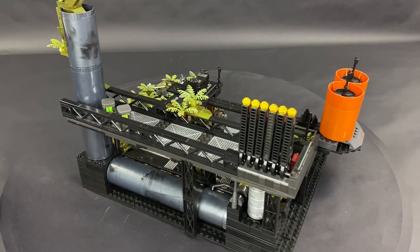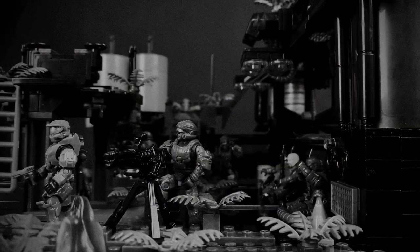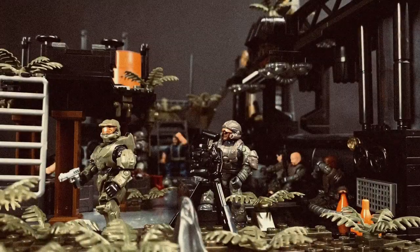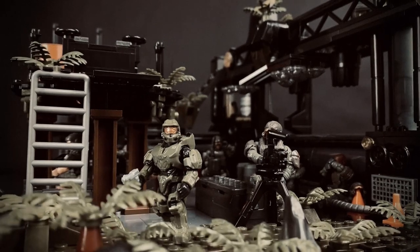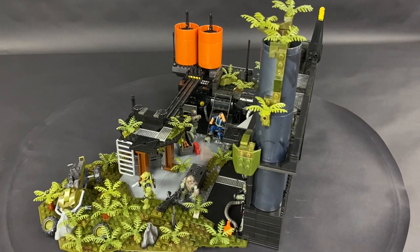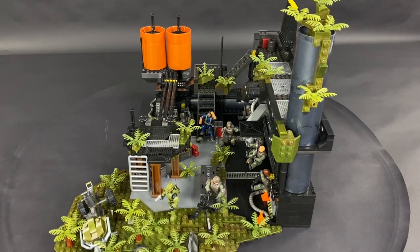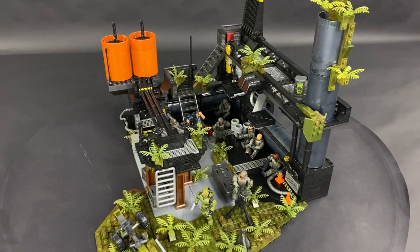Hey guys, it's Britman117. Welcome back to the channel and an in-depth look into the mock I created for the Marine Rescue Diorama video I released just recently. If you haven't had a chance to see that video yet, I've linked it in the description below and I strongly suggest you take a look. It's a very short promotional style video designed to show off the latest line of super articulated, incredibly detailed UNSC Marines that Mega Constructs have created for their current Halo Infinite line.